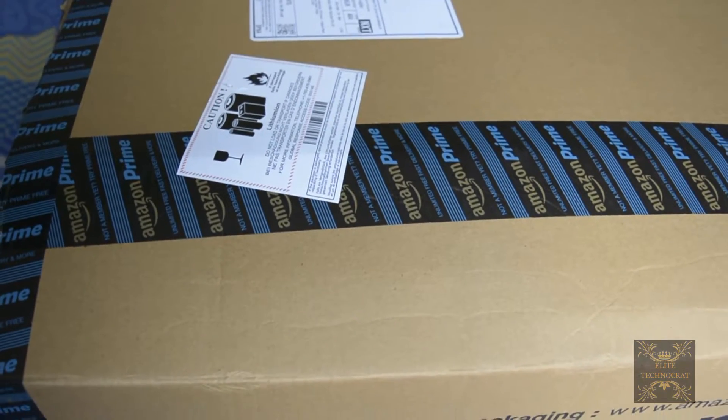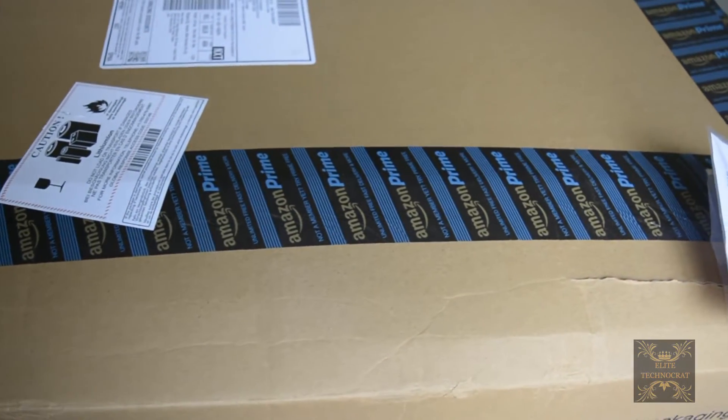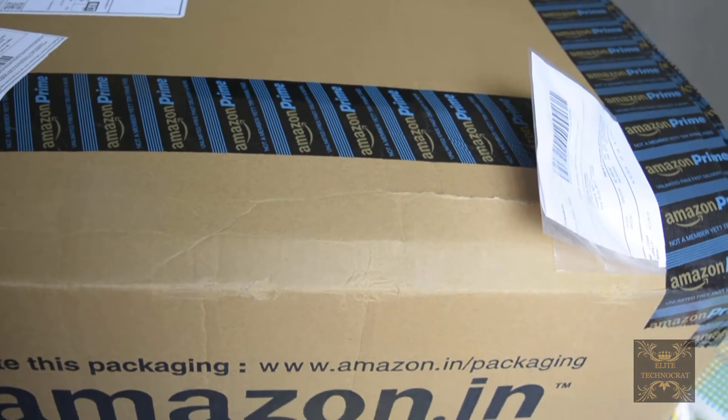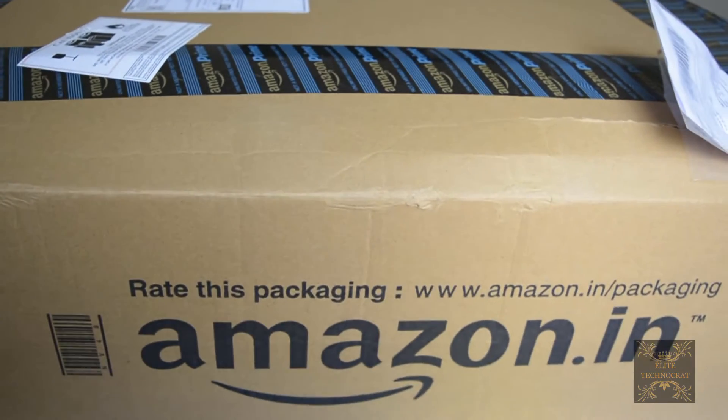Hi guys, today we are going to unbox my new HP 15AY53TX laptop. I am unboxing and recording it myself, so I am going to show you what's inside this big box right away.